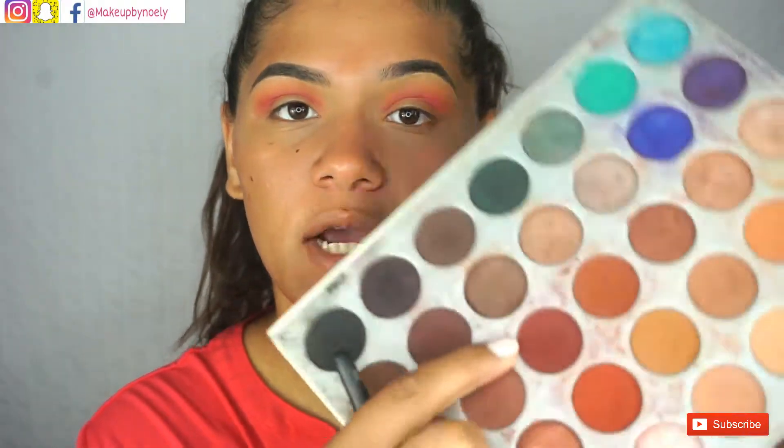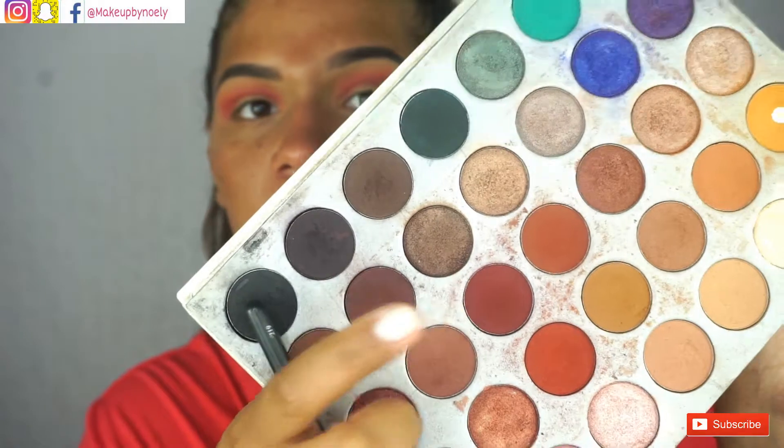Once you have that pink down, you want to go in with a smaller, fluffy brush — something like this — and I'm going in with this color from the Jacqueline Hill palette called 'Jazz.' I'm just going to be applying that very tight into my crease.